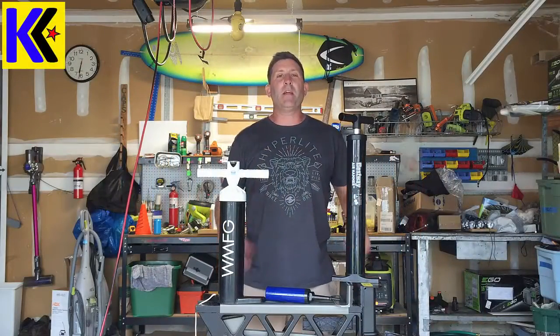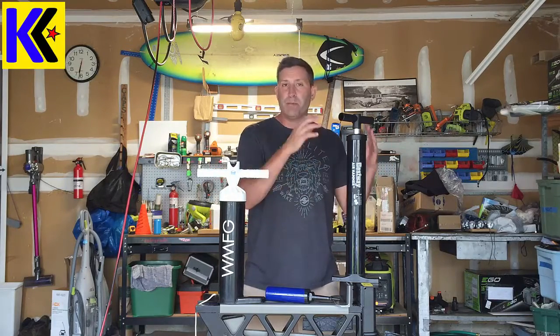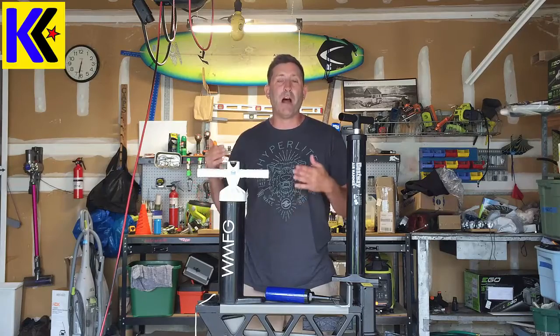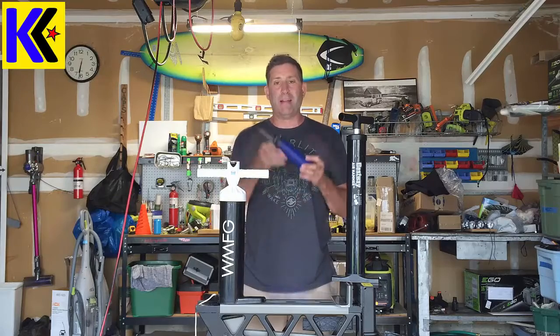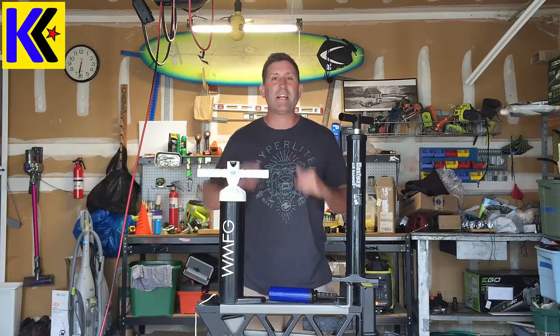Hey everybody, this is Andrew from Kite Army, welcome to Kite Army Labs. Today I want to show you how to convert a stand-up paddleboard specific pump into a kite pump. I have a WMFG as my primary kite pump, but when I travel and as a spare in the car, I really want something small and compact. I'm going to walk you through that process today and by the end you'll probably have one built for yourselves.